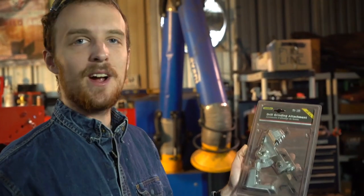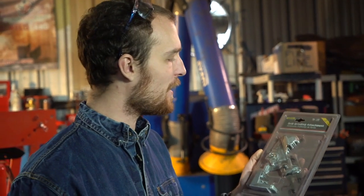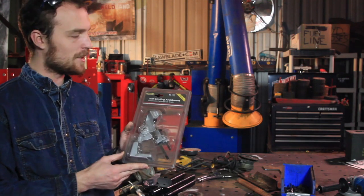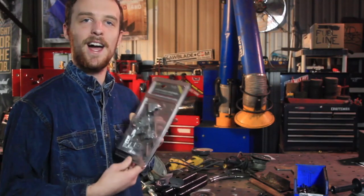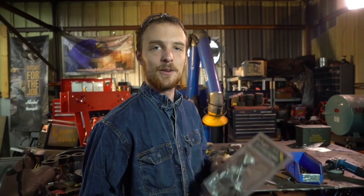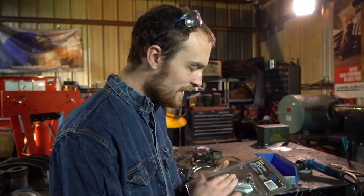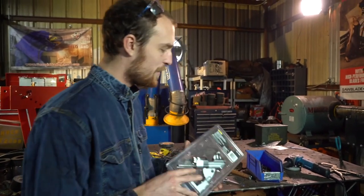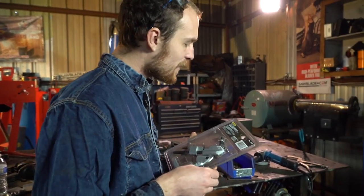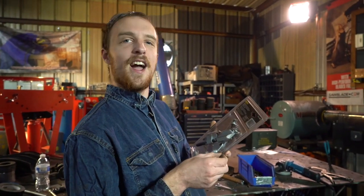Random review of the day: the el cheapo Chinese drill grinding attachment. This is one of those almost universal cheap tools — you can buy these on Amazon, I bet you can even get them at Harbor Freight. It's ridiculously cheap, which made me wonder if it would actually work, because I haven't had the best luck with drill sharpening tools. I impulse bought this one about a year ago — you can see it's all covered with dust. It claims it'll sharpen drill bits to factory accuracy.